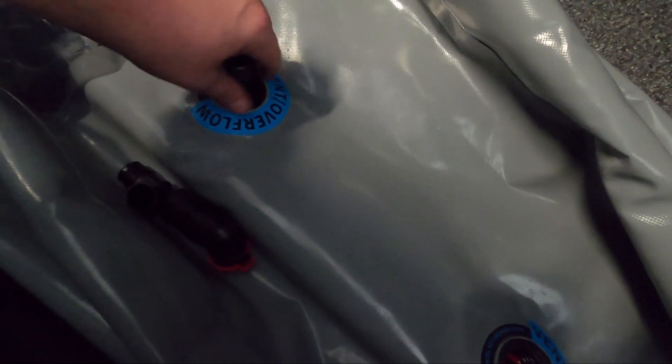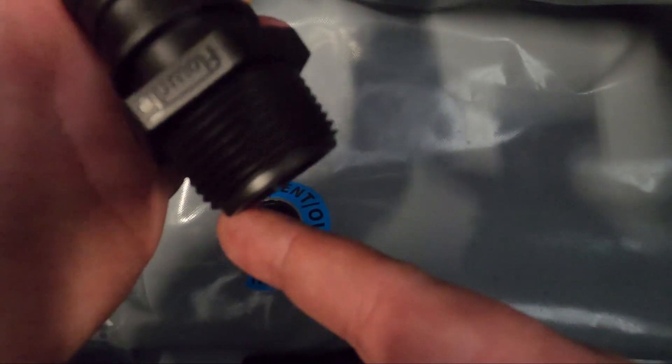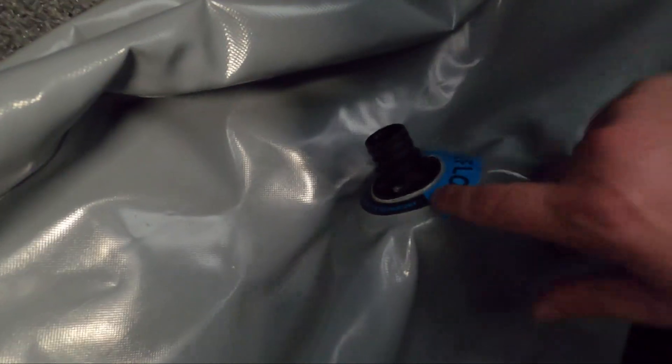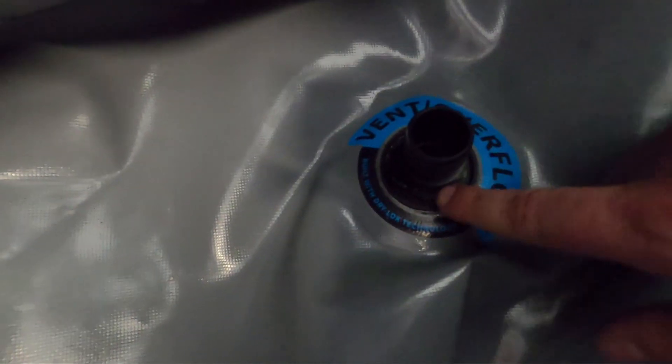Let me double check something — the stock fitting that came out didn't have an O-ring on it, and my new fitting's length is a little shorter, so I'm wondering if I should add an O-ring. I was going to steal the O-ring off of this plug and put it on here. In the end, I didn't use the O-ring because it was bulging around down there. I'll keep an eye on it; if they leak, I'll add the O-ring later. For now I just tightened them up as much as I could with the crescent wrench.